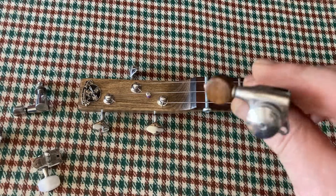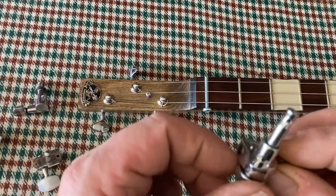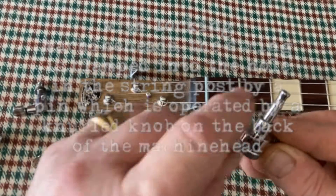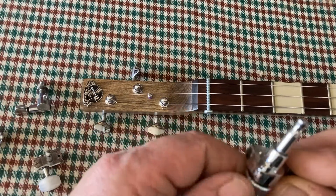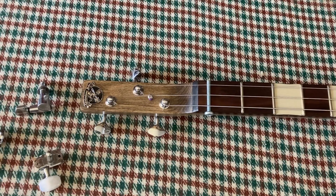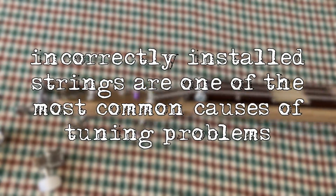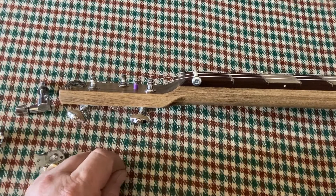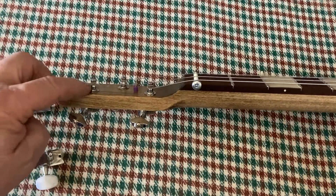This is another variation — a locking type machine head. When you thread your string into the hole in the post and turn the knob on the back, there's a pin that runs through the hollow post and clamps the string in the hole. So it's not relying on the string wrapping around the post for friction. What is important is you don't want too many wraps around the post — two or three is enough to generate sufficient friction to stop it slipping. Any more and it'll start bunching up; any less and it might pull out.